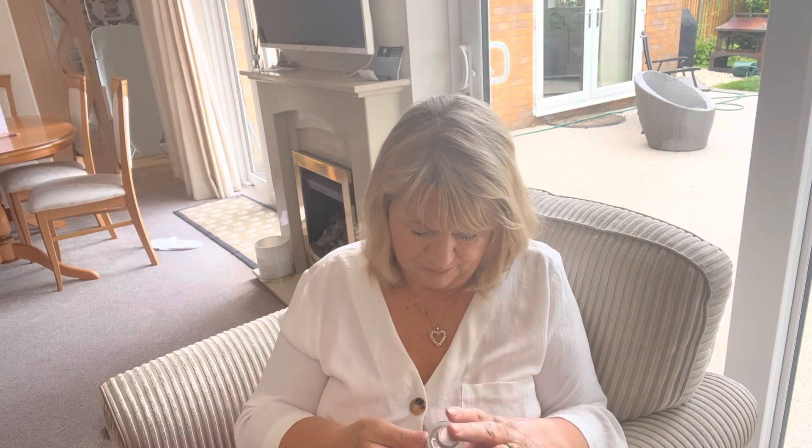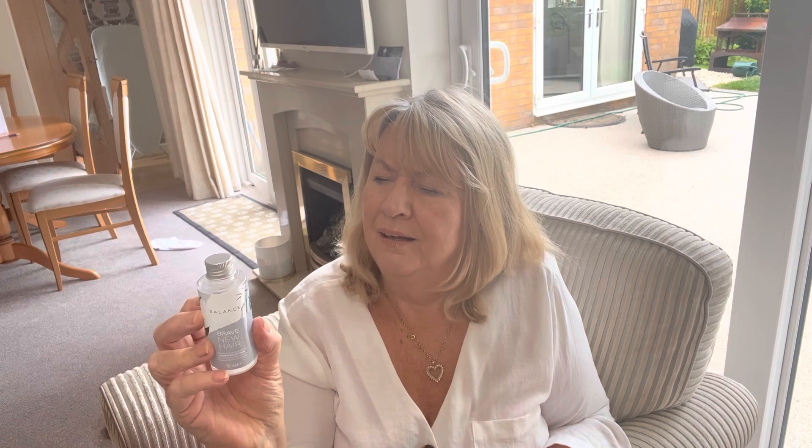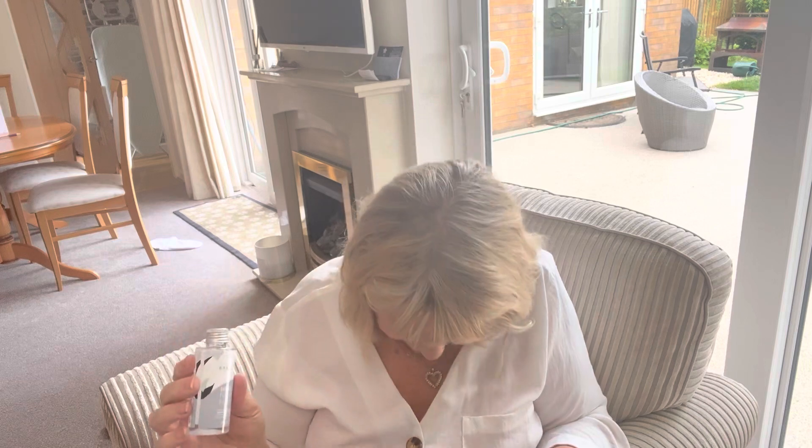And then finally there's a leave-in scalp tonic — that's unusual. It's Balance Brave New Hair. It's a lotion that you put on your scalp, so it's a bit different.